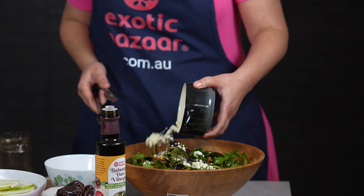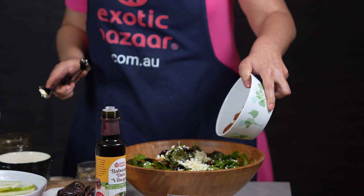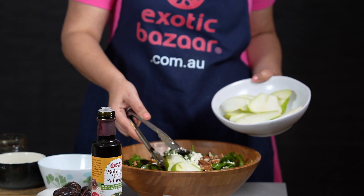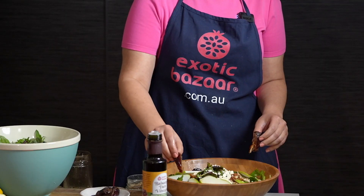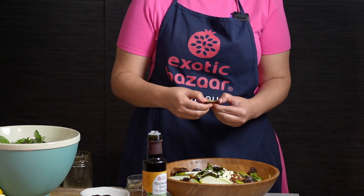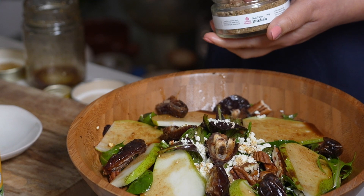Top up with the feta, the pecan, and the pear that's been sitting in lemon juice. Place the dates on the salad — you can cut them in half or however you like. Finish it off with the leftover of your vinaigrette and the last finishing touch: the dukkah.